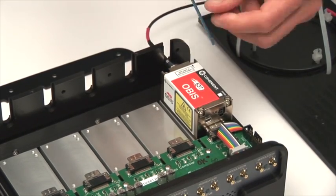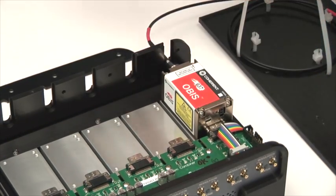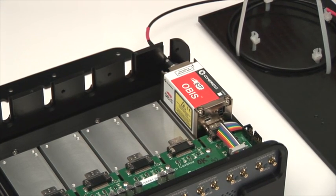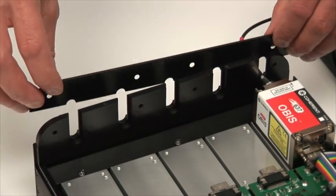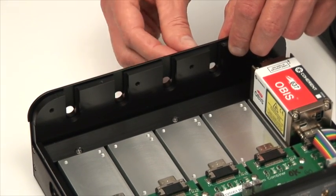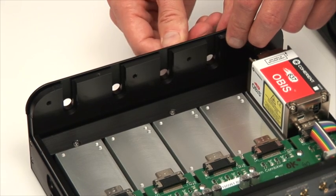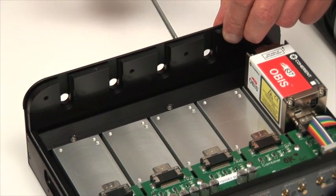OBIS lasers have very flat base plates and the OBIS laser box also has very flat heat sinks, so there's no need for any additional materials between the heat sink of the laser and the heat sink of the laser box. After the laser is installed, to complete the strain relief, the back plate can be installed to help capture the fiber as it exits the laser box. With that screwed in place, the fibers are protected.